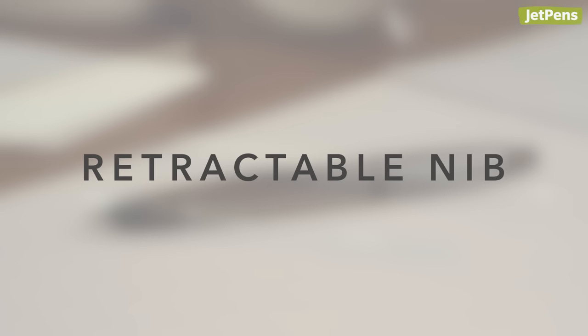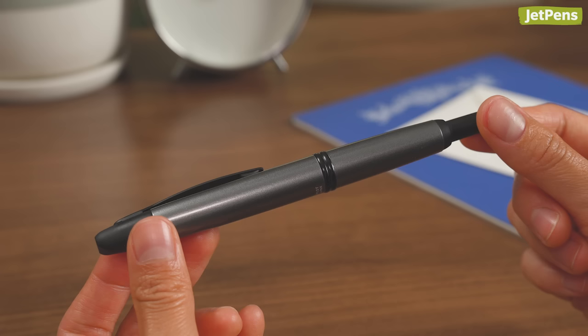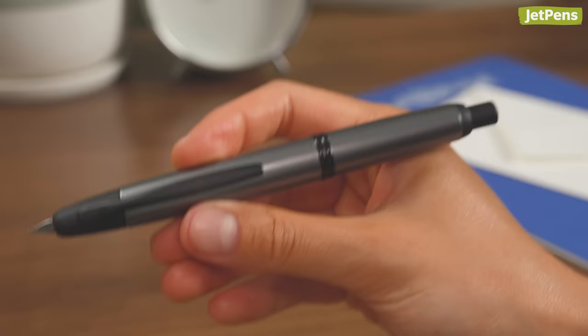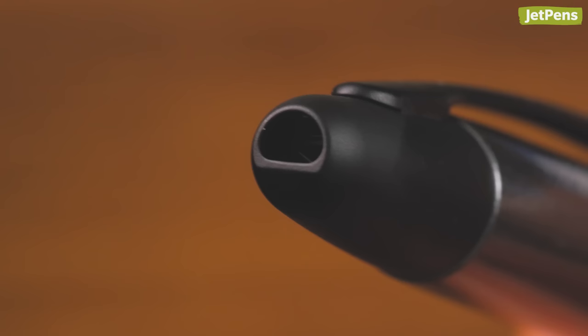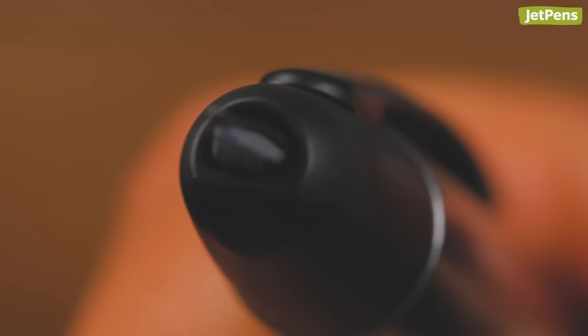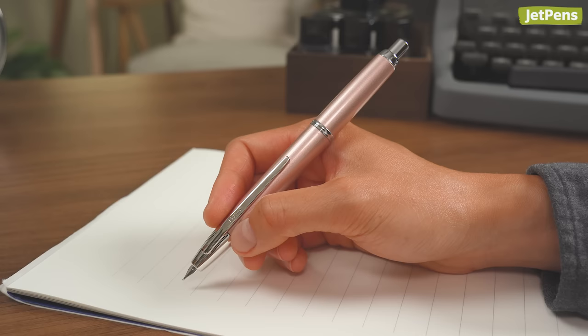Retractable nib. Most fountain pens need to be uncapped to use, but not the Pilot Vanishing Point. Instead, it works just like a retractable ballpoint or gel pen — just press down on the clicker to extend the nib. A small trap door near the tip flips up when the nib is retracted, preventing it from drying out. The Vanishing Point comes in a variety of colors, nib sizes, and body styles, including the slim Decimo for smaller hands.